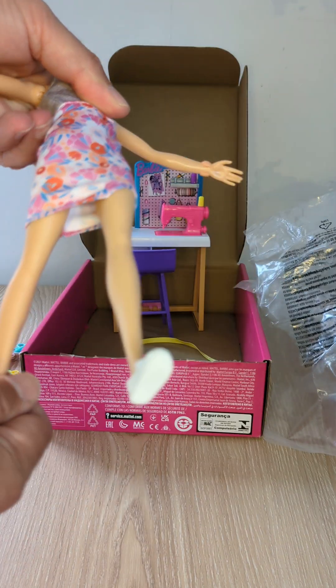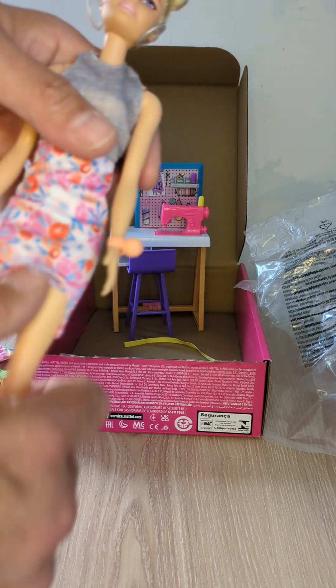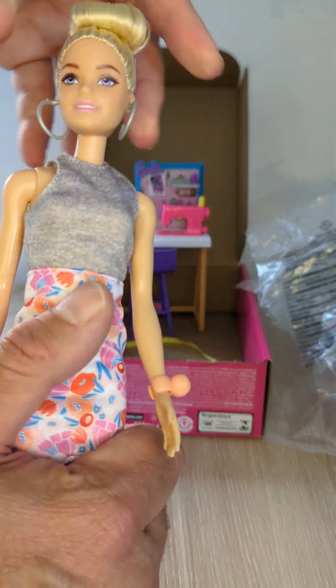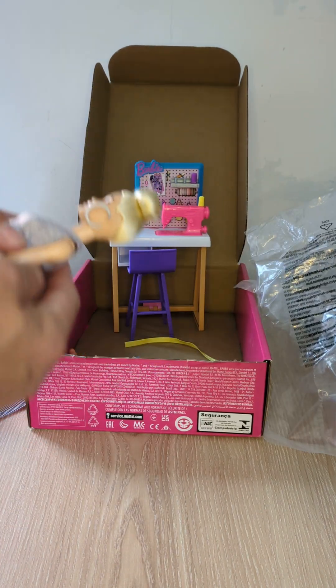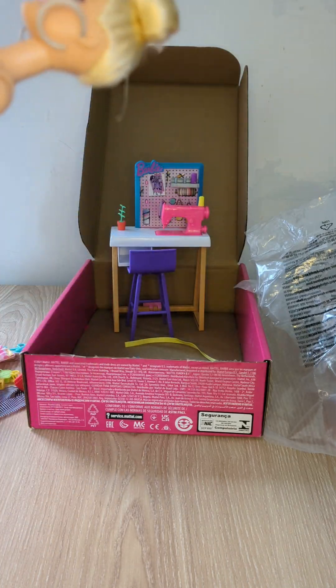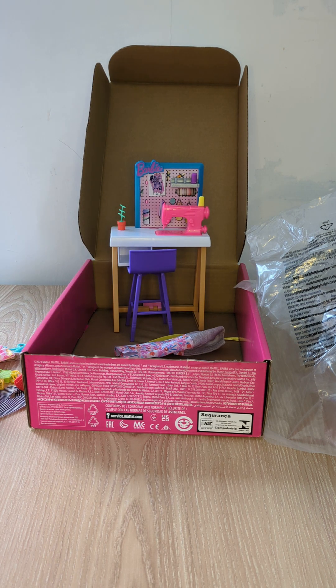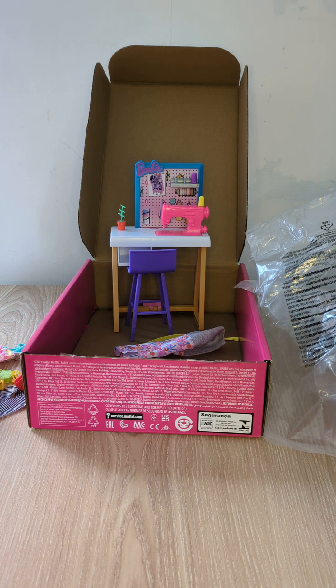Barbie has five points of articulation. I'm going to do something with that hairstyle — not now, but I will, because it's so offensive. I'm going to undress her off-camera because Facebook has an issue with dolls that have no clothes on, and just to be on the safe side with YouTube too, we're going to dress her off-camera.